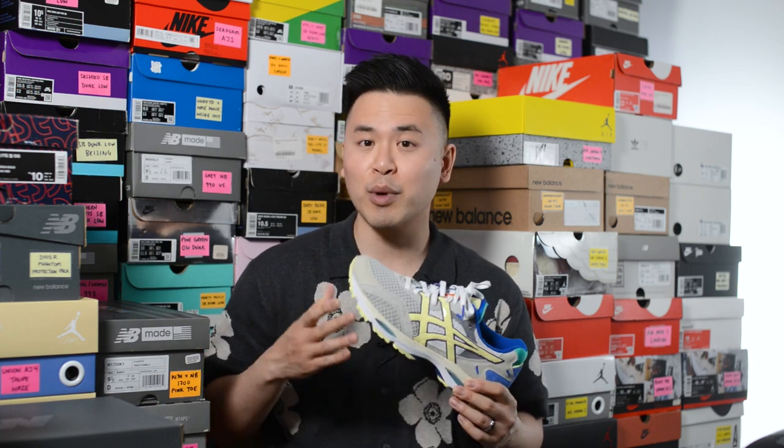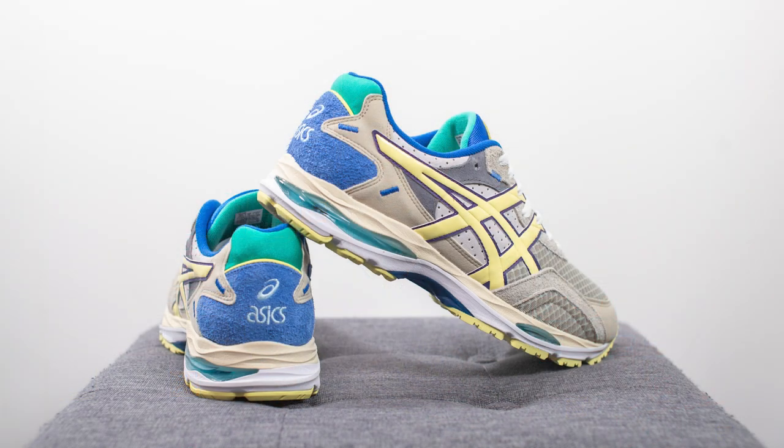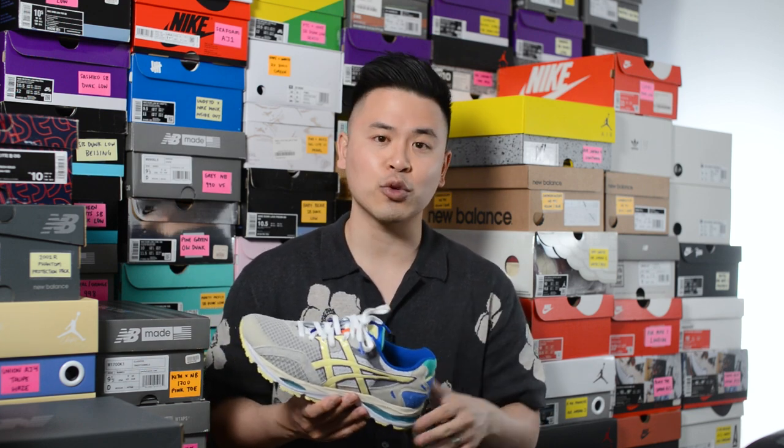That pretty much breaks down all you need to know about the design and construction of these Gel MC Pluses. For those wondering about sizing — overall these definitely fit true to size, so that's what I'd recommend. I'm a true size 10, slightly on the wider side. Bodega sent me this pair in a size 10 and they fit me perfectly. For comparison, for recent Gel Light 3s I also stick true to size at a 10, but for the Gel Light 5 I usually opt to go up a half size to a 10.5. So for this pair, definitely stick true to size.